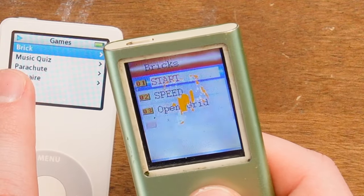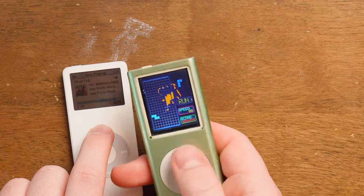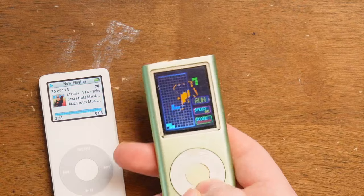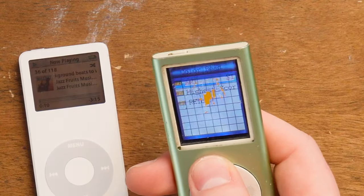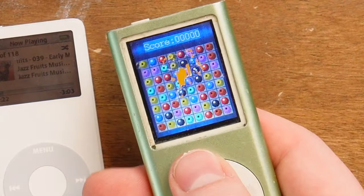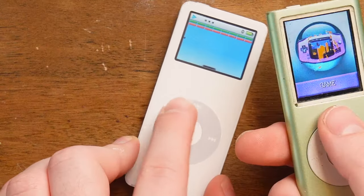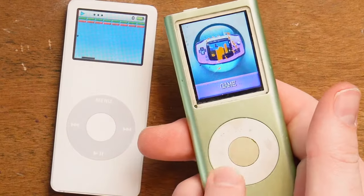The games are nothing like what's on the iPod. For one thing, you can't have controls like this on this piece of crap because this is not touch. So the main feature of the iPod - music. Let's compare the two. You got to play your music.